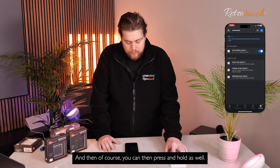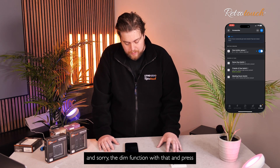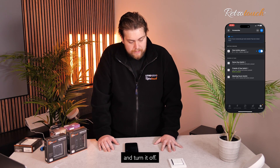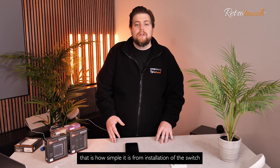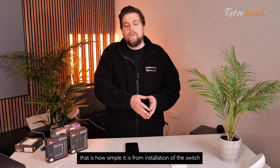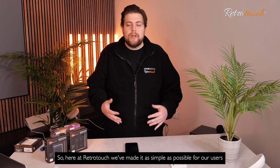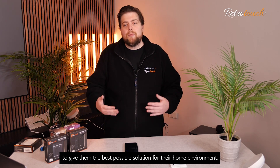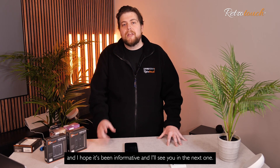You can then press and hold as well — if you wanted to add that scene, that will change the brightness and the dim function. And press to turn off. As you can see, that is how simple it is — from installation of the switch to setting up the switch with the Philips Hue app. Here at RetroTouch, we've made it as simple as possible for our users to give them the best possible solution for their home environment. I'm Nathan from RetroTouch here at Tech Talk, and I hope it's been informative. I'll see you in the next one.